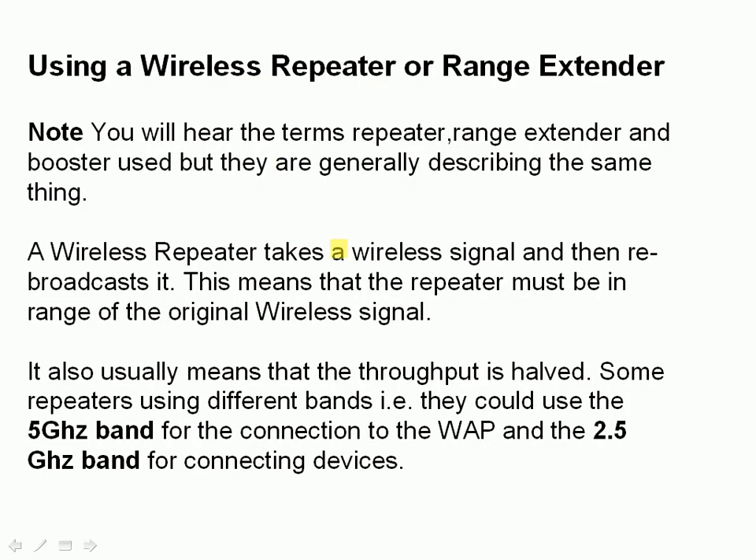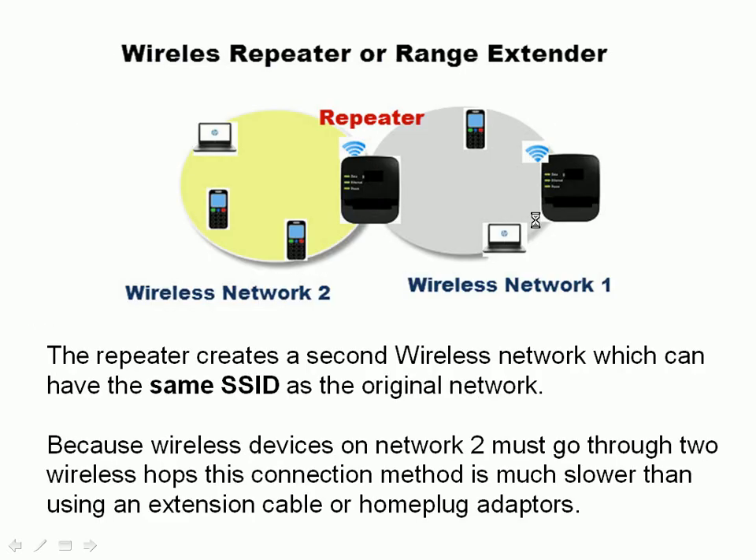The third method is to use a wireless repeater, also called a range extender — the terms repeater, radio extender, and signal booster all describe the same thing. A wireless repeater takes a wireless signal and rebroadcasts it, which means the repeater must be in range of the original wireless network. It also means that throughput is actually halved. However, some repeaters use different bands to get around this — for example, one connection using the 5 GHz band and the other using the 2.4 GHz band. Here's a diagram showing that: area 1 has the wireless access point sitting between the two networks, repeating the signal from one network into the other.